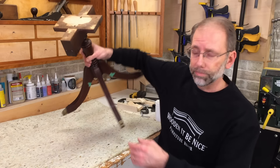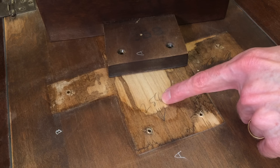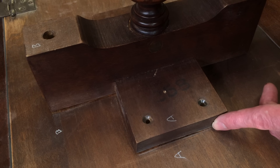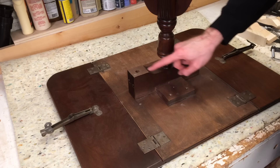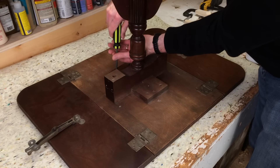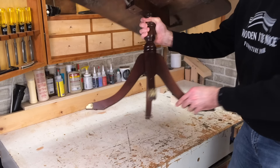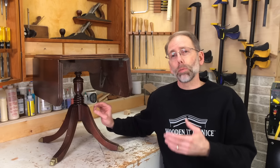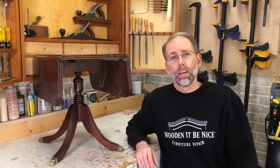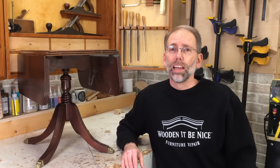I'll flip this over and get this table put together. I see someone else has repaired this previously — you can see there's a 258 here and a 258 here, so this must be how someone lined up the parts. I just used a white pencil crayon here and here so I could line up the parts. I can now get this table back to the customer and this pedestal base will last for decades to come. I hope you enjoyed this video and you learned a few new things. If you haven't subscribed yet, click over here and click on that bell icon to get notified every time we publish a video. Thanks for watching Fixing Furniture.